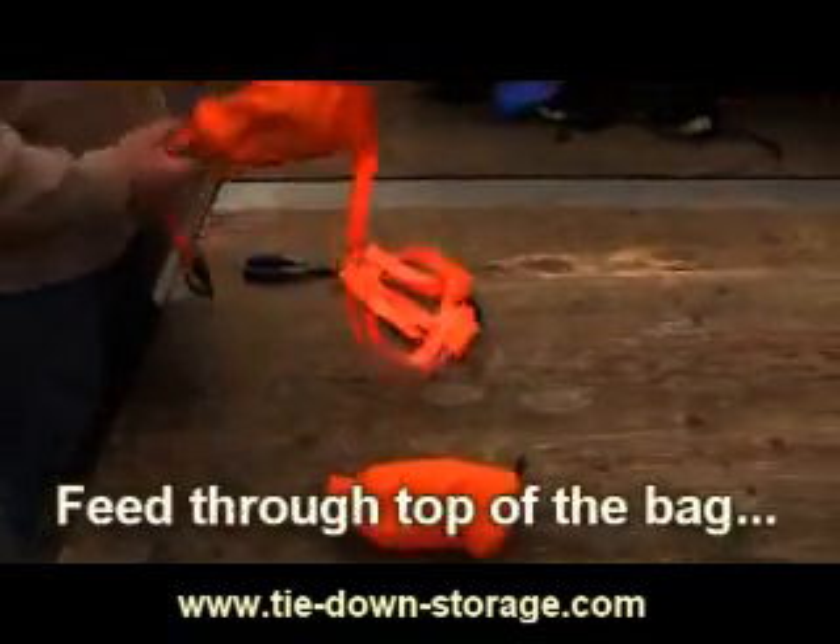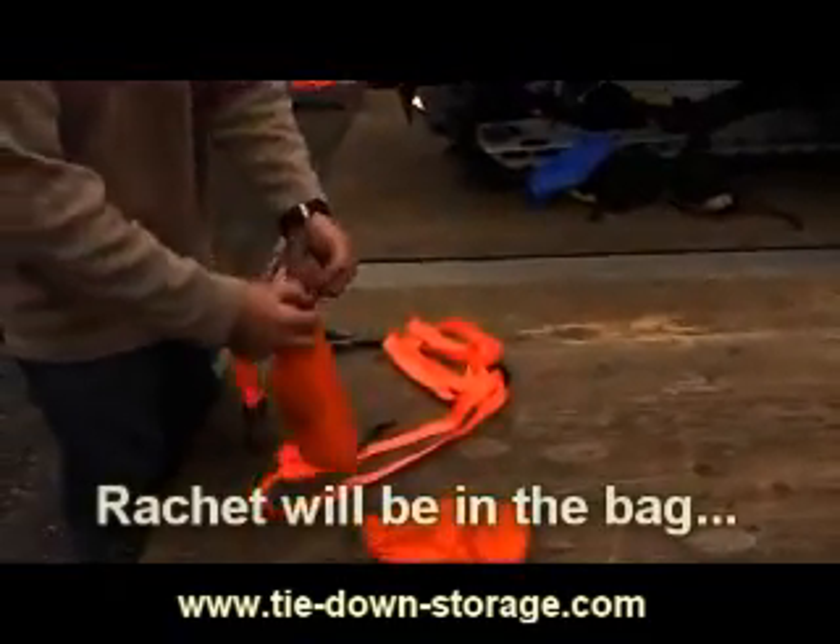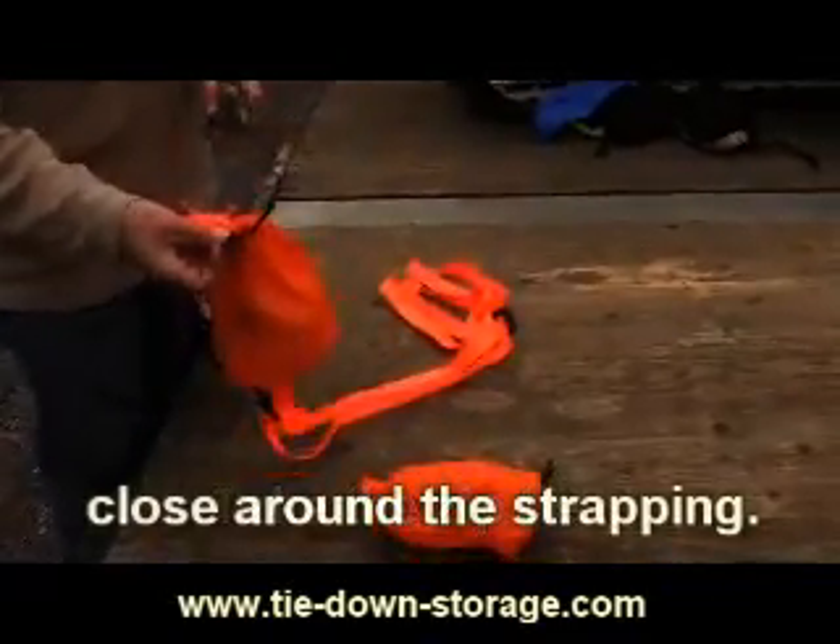Feed this through the top of the bag as shown. The ratchet will now be in the bag. Take the zip tie and close it around the strapping.